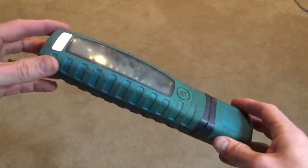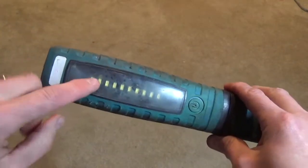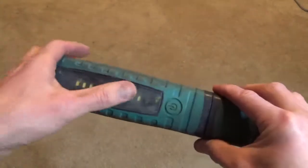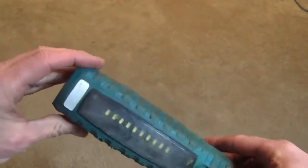If anybody has any ideas of how I can clean up this lens a little bit better — I tried some toothpaste on it to try to buff it out — but if anybody else has ideas, I'd really like to get that shined up. Please leave those in the comments below.